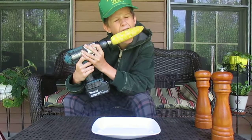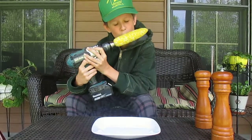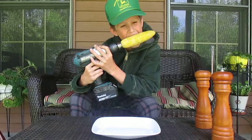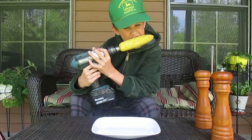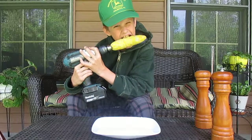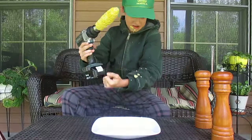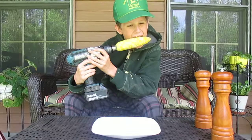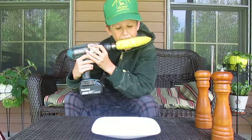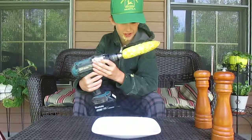There we go. Yeah man, that is real nice. I mean, I got braces but this works — I don't really care, this is nice.